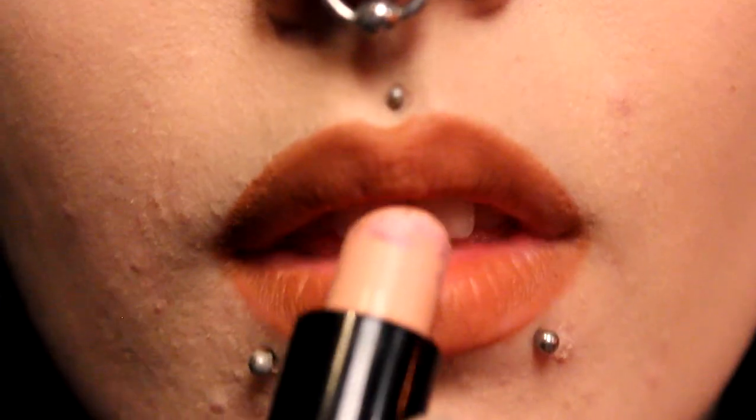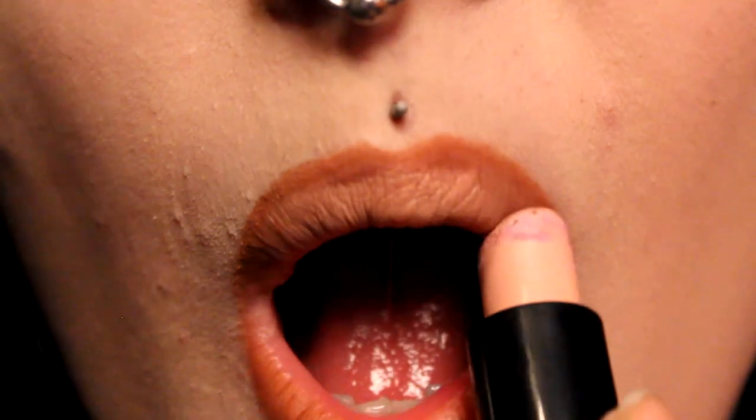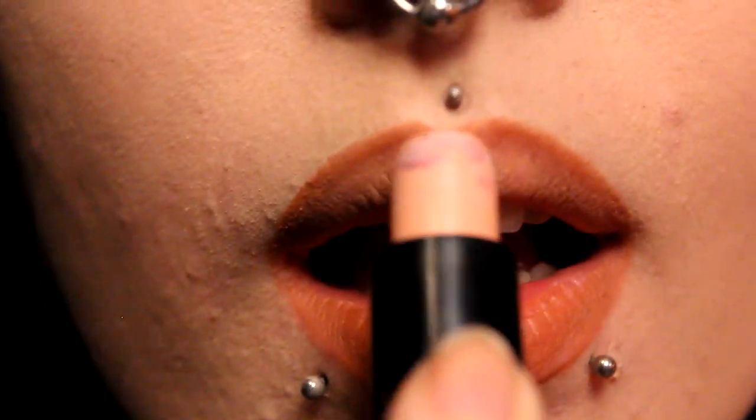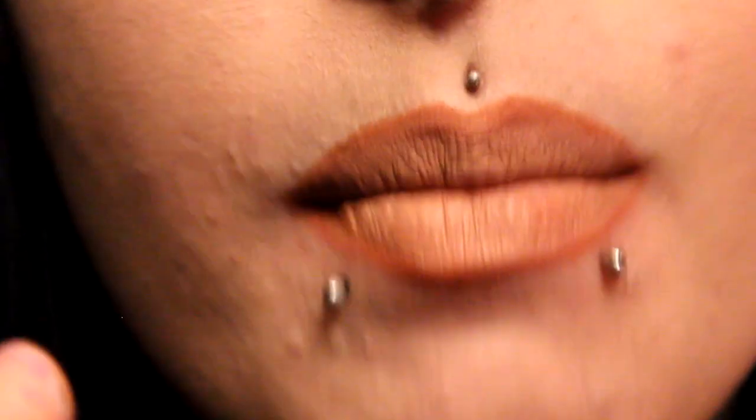Once you've filled in your lips with that colour, take a pale nude and just apply that all over the top. This one is from Barry M — I believe it's the palest nude shade that they do.